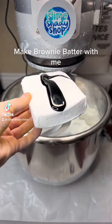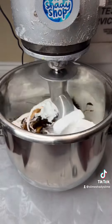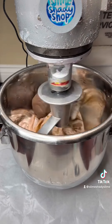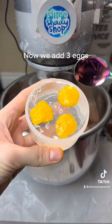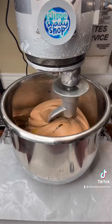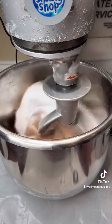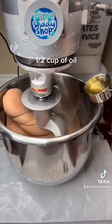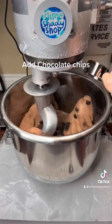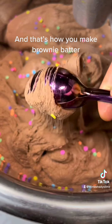Make brownie batter with me. First, we add in our white clay blocks. Next, we add in our brown balls. Now we add three eggs. Now add one cup of sugar, one half cup of oil. Add chocolate chips. I'm not going to be able to do that — I'm just going to start to resent you. And that's how you make brownie batter.